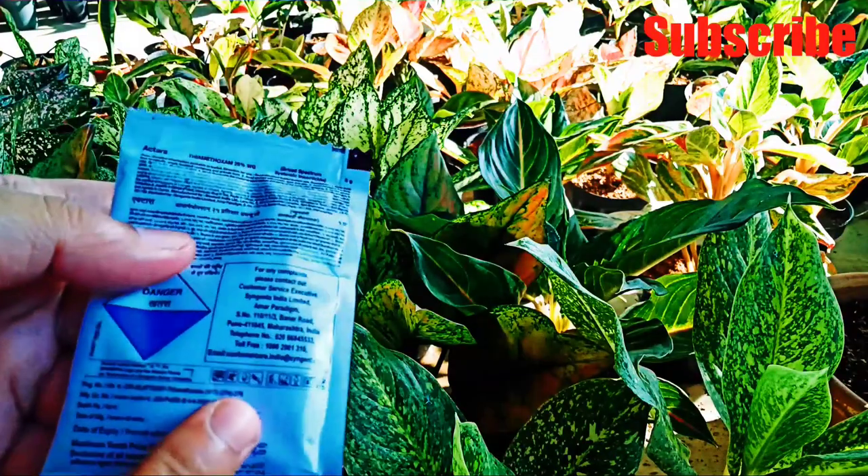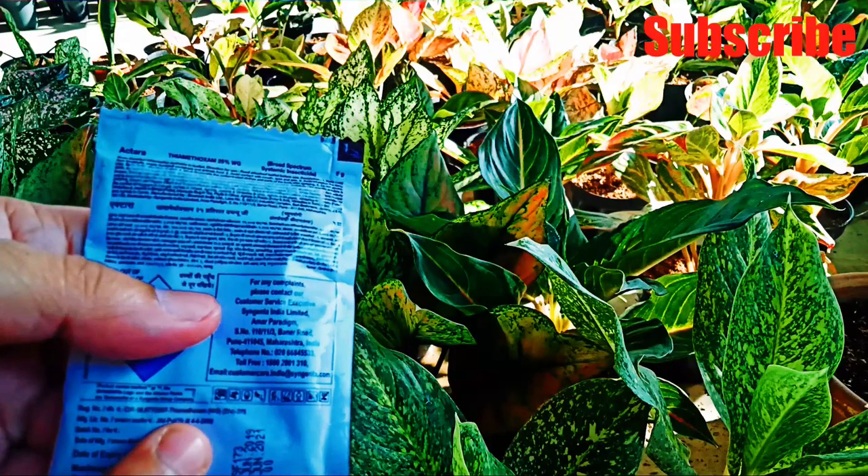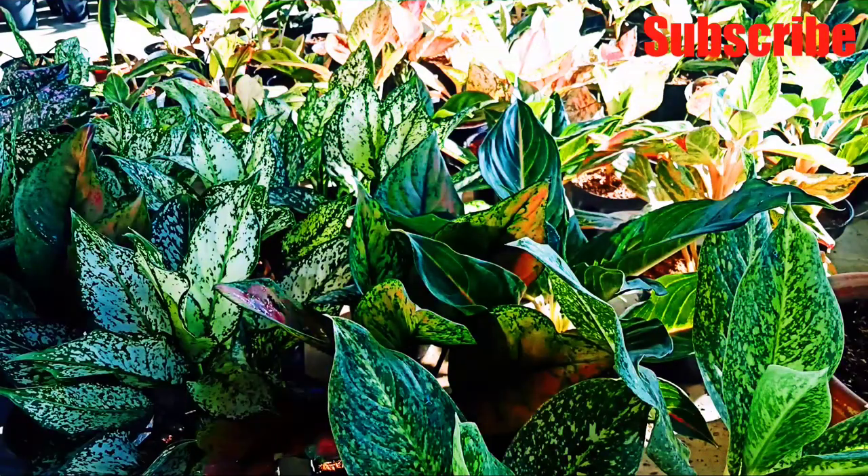This is a very active and very useful product. After using it, you will see very fast action on insects. It will work on any types of insects like red mites, white mites, bugs, mealy bugs, and small spiders. Small spiders are not harmful to plants, but they make their nests from one plant to another and from one leaf to another, so it looks very cluttered. This product will control them.